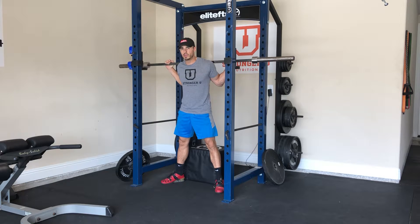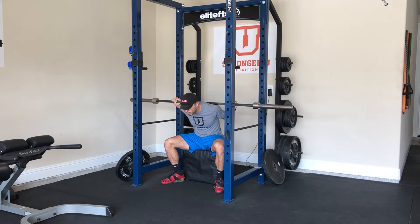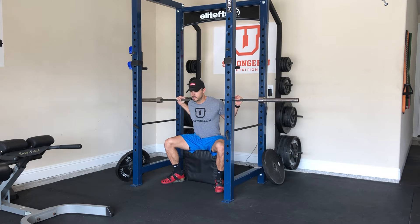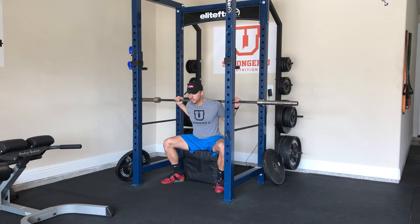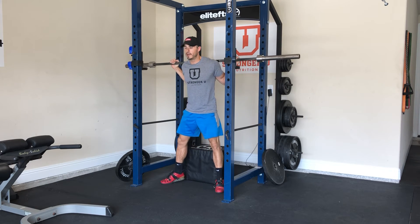We just have to make sure we don't relax our spinal erectors or our back whenever we sit down. We don't want to squat and kind of round our back. We want to keep good extension, chest up, and maintain a good back position the whole entire time — and then up like that.